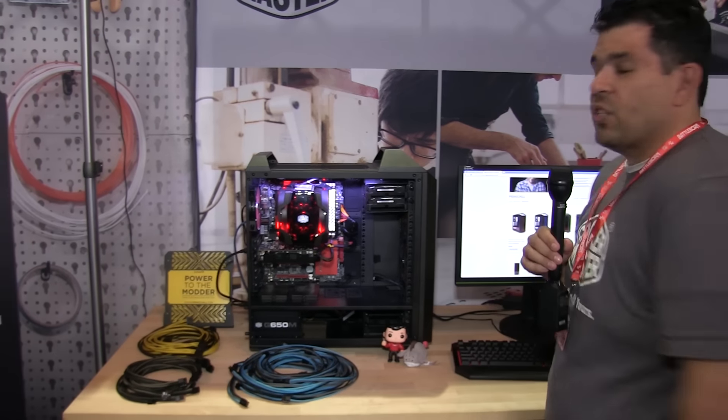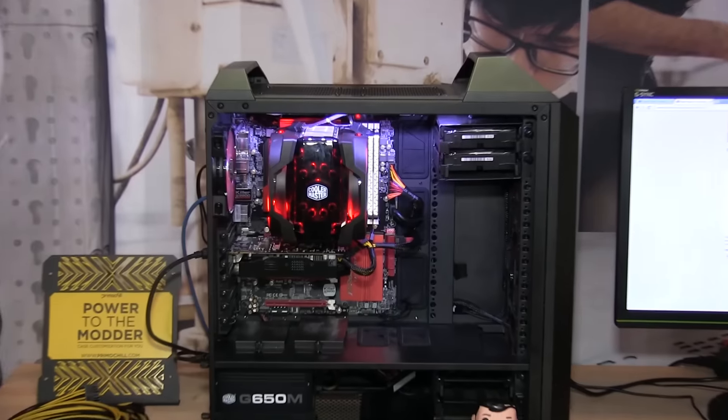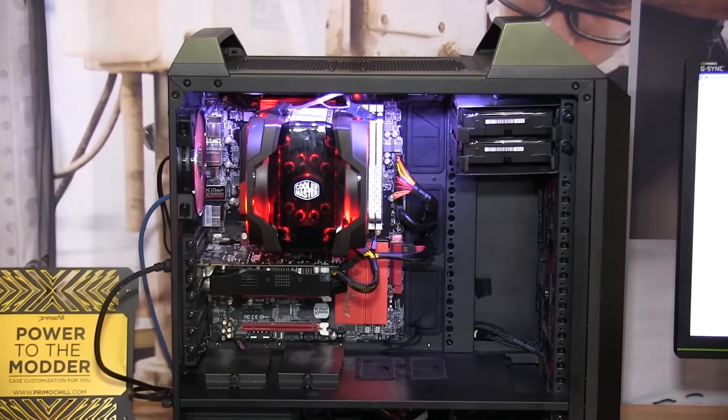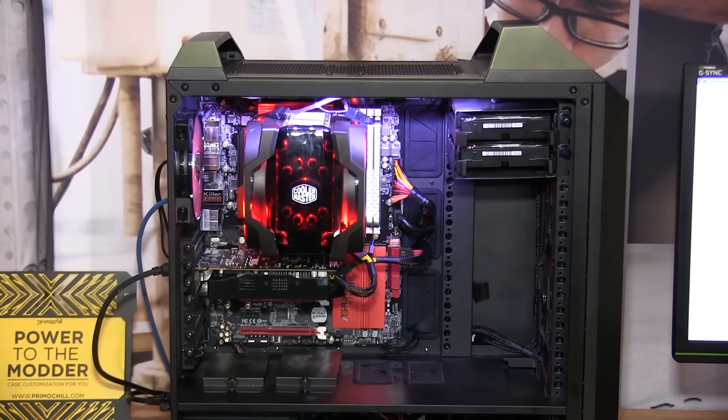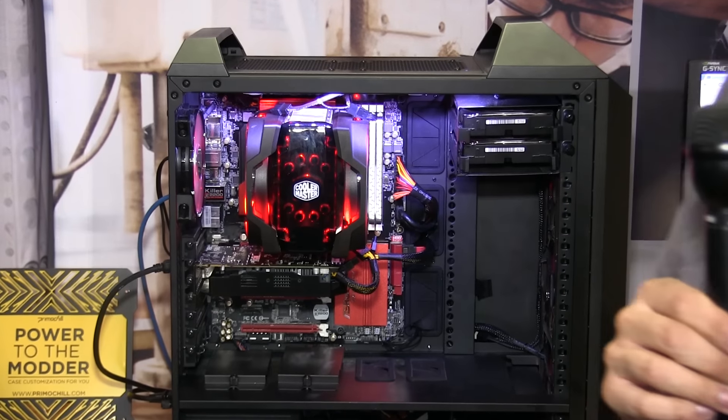Right here, we're starting off with our Mastercase series. This is a Mastercase 5. We've installed our Master Air Maker 8, which is our flagship air cooler.